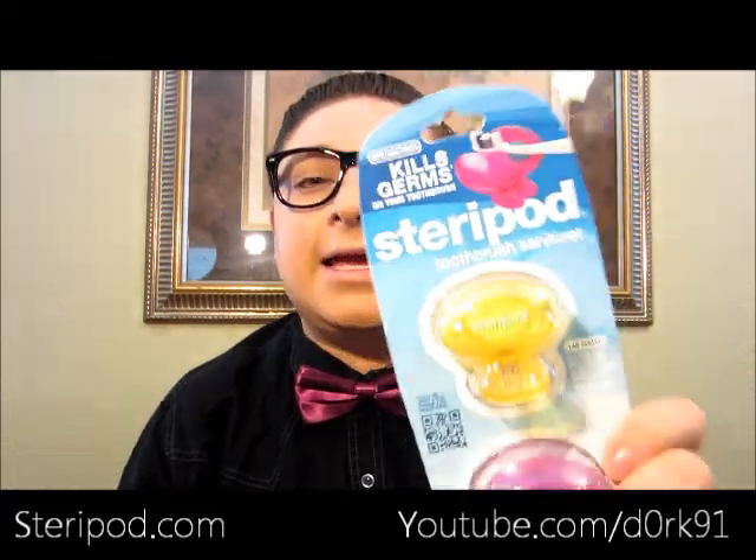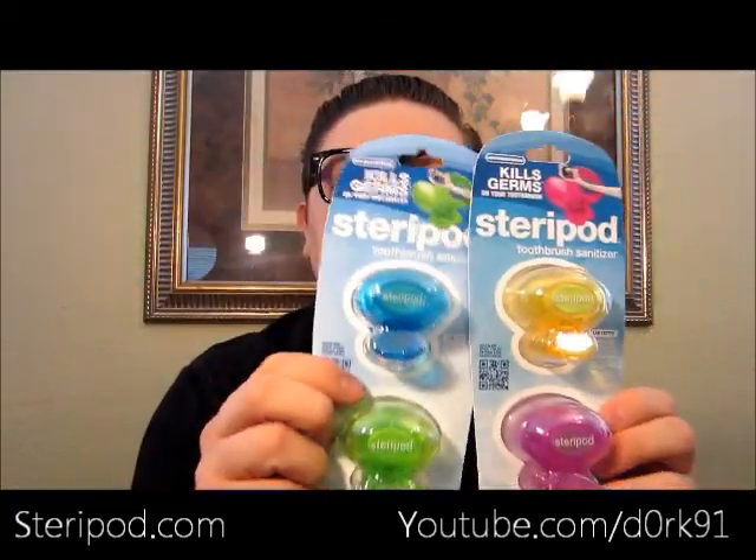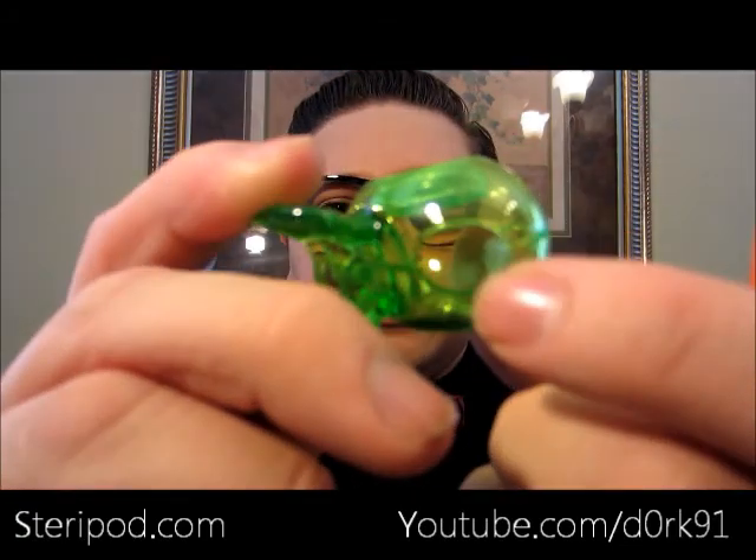So when I was offered these products to try out, I was like totally - I don't want to get sick and I wouldn't want my subscribers to get sick either. They're called Stereo Pods - I'm probably saying it wrong. They come in packages like this and look like a little clamp, kind of like a hair clip for your toothbrush. It goes on so easily and fits almost every single toothbrush - even this cheap toothbrush I bought in Vegas fits perfectly.